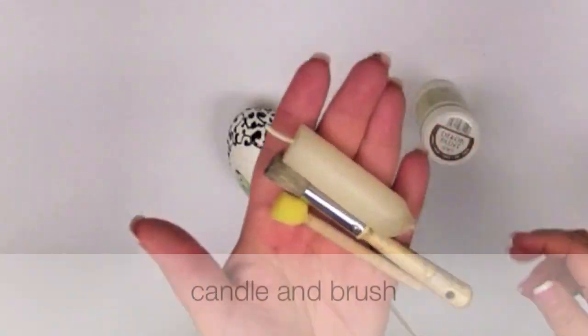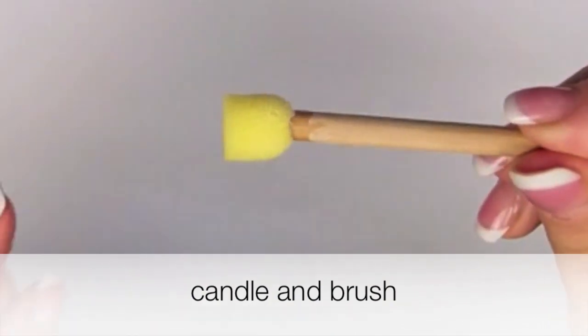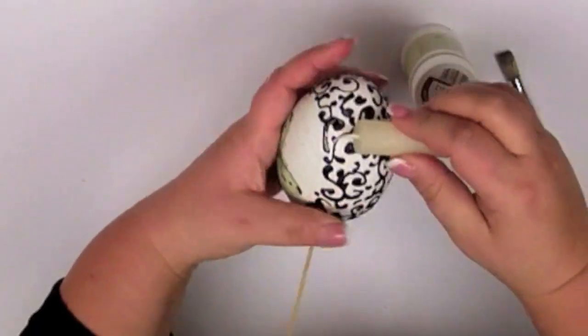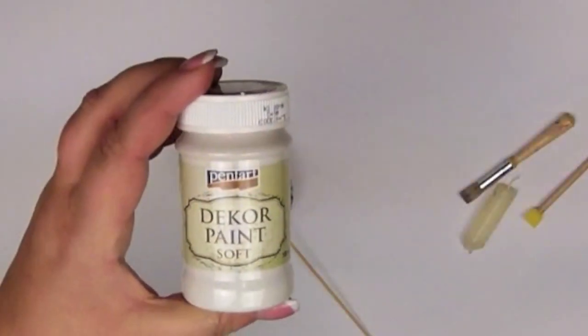You'll need a candle and a brush. I chose a sponge brush. Once the pattern is dry, cover it with the candle. Later it will be easier to scratch the paint.